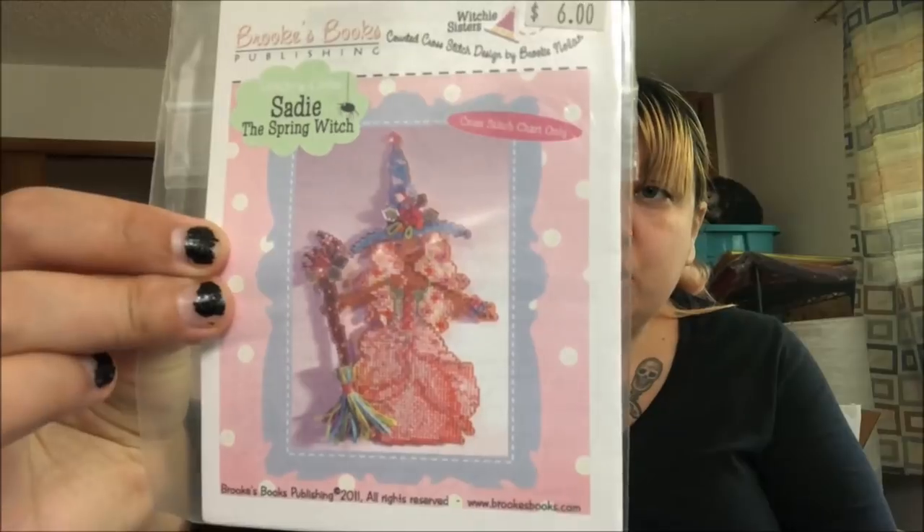This is Sadie — she's a Brooks Books witch. I got the perforated paper so I could do her, and I think I just need to pick up the Kreinik.